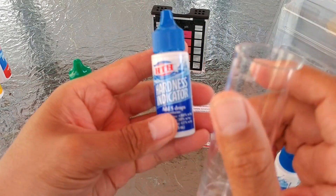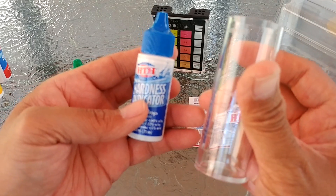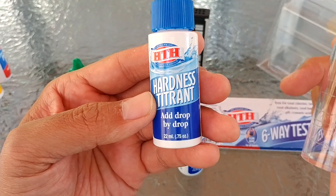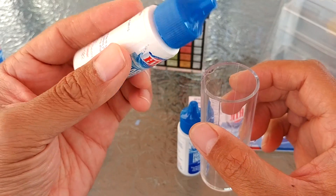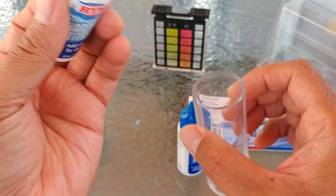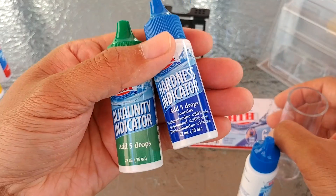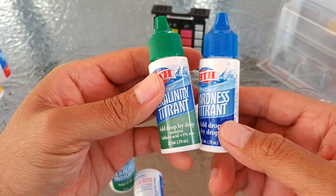The same applies for the hardness indicator. When you first add it, it should turn blue if you have any hardness in your water. Add five drops, then add the titrant one drop at a time — drop, shake — and after that multiply by 10. So even if the indicator can do 88 tests, you are always limited to the number of drops you use for the titrant.